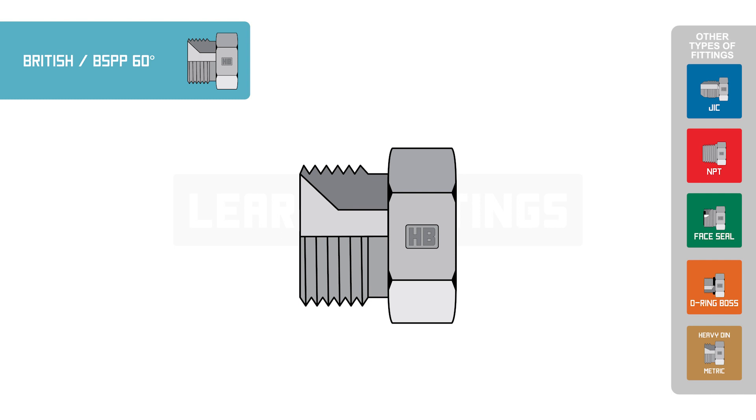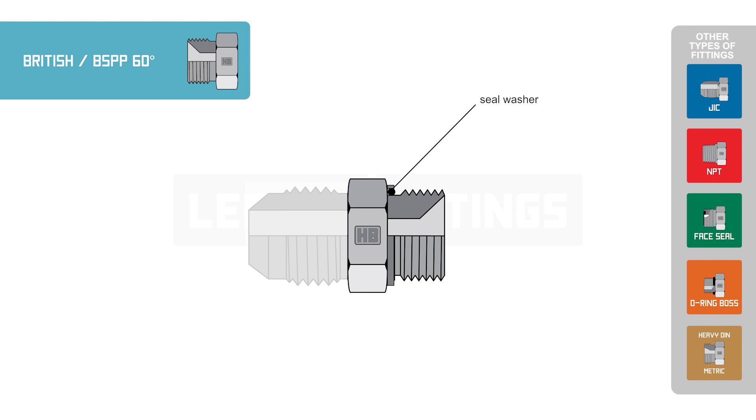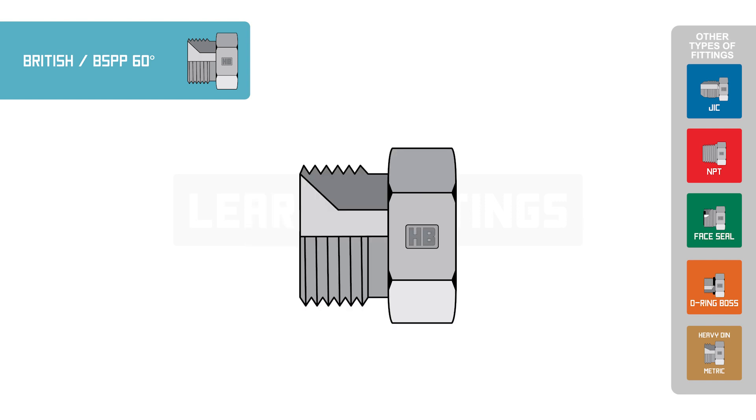The sealing surface of a BSPP adapter is on the 60 degree chamfer, or with an O-ring or seal washer on the base of the threads. Most BSPP style adapters found in the hydraulic industry are a 60 degree chamfer style that seals on the 60 degree flare on the inside of the female BSPP.